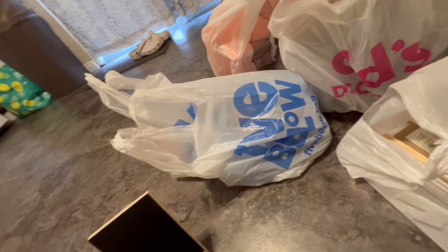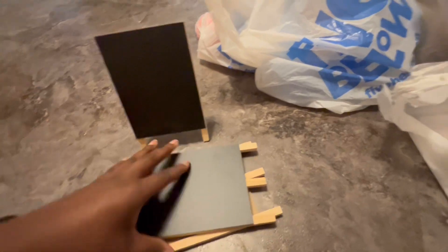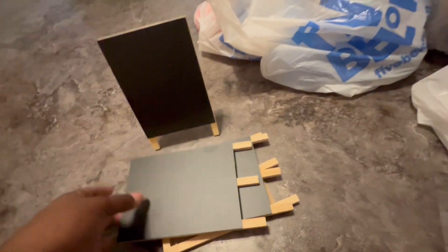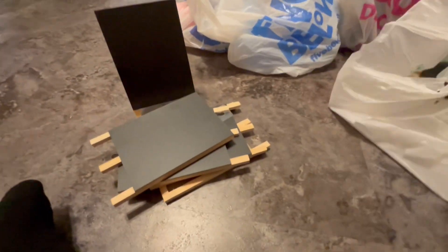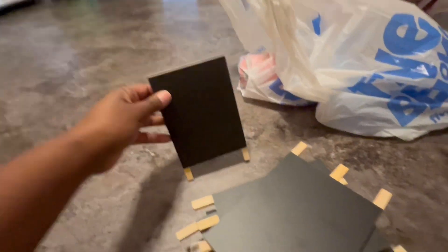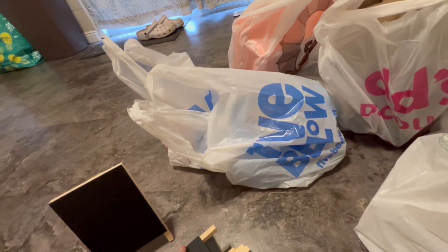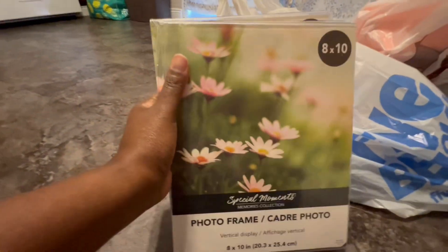I'm going to write the prices for all the items on these chalkboards. I got nine of them total. I plan on doing more vendor events, so this is not going to be my only one — you never know how many you'll need.